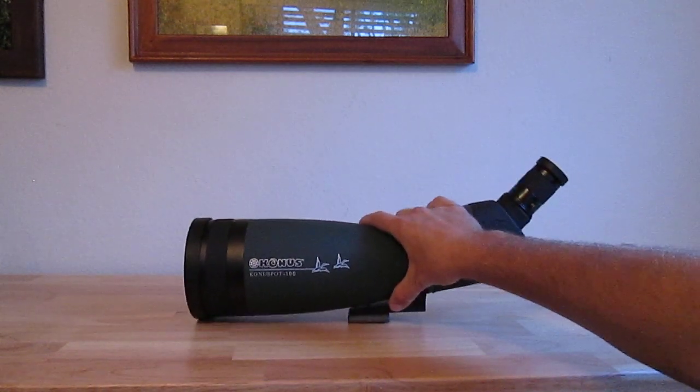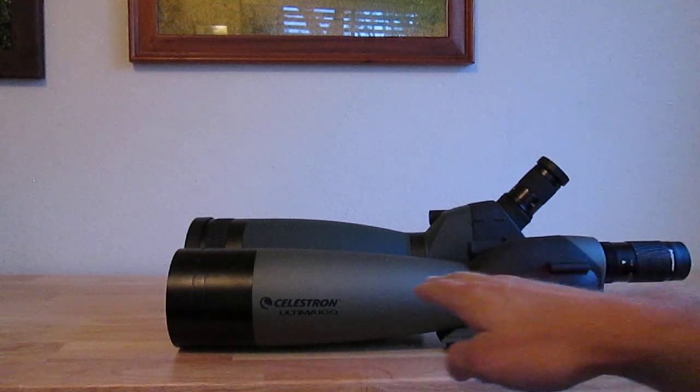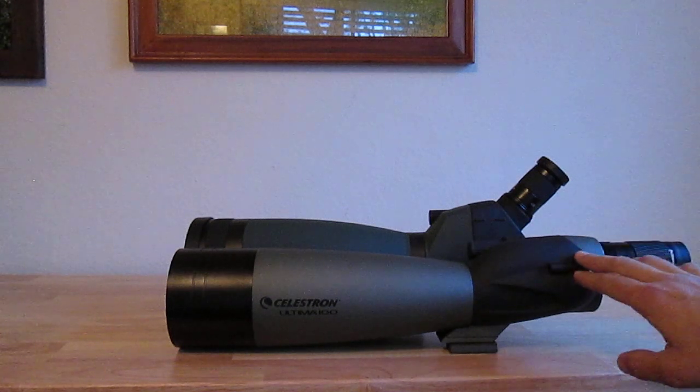You can see the Celestron is a little bit longer, and I believe that's due to the eyepiece design. The Celestron is a straight eyepiece whereas the Conus is a 45-degree eyepiece. It's really a personal preference, but I prefer the angled eyepiece especially if your tripod is not tall enough. I'm a pretty tall guy, so I need at least a six-foot-two tripod to get the scope high enough to view straight through it. With the straight eyepiece I found myself having to bend over and arch my back, which tired me out and made me less stable.